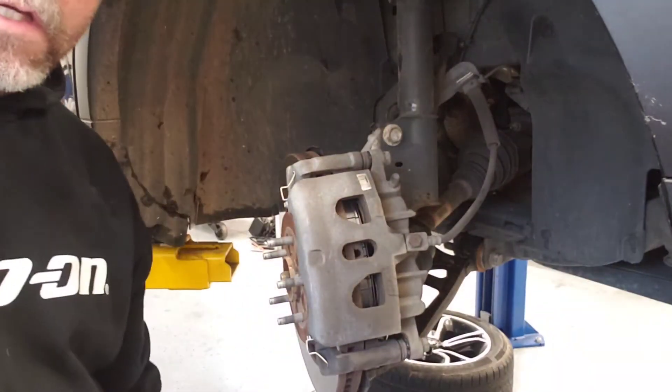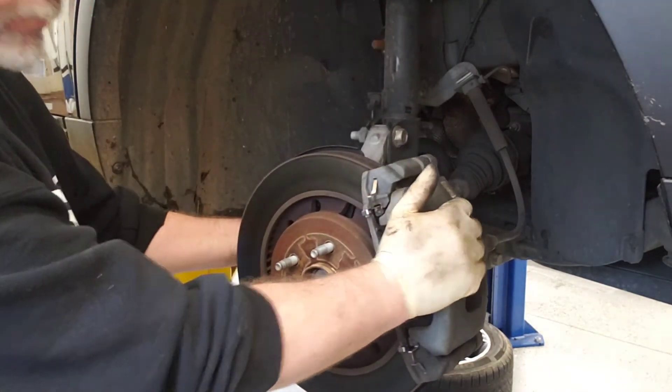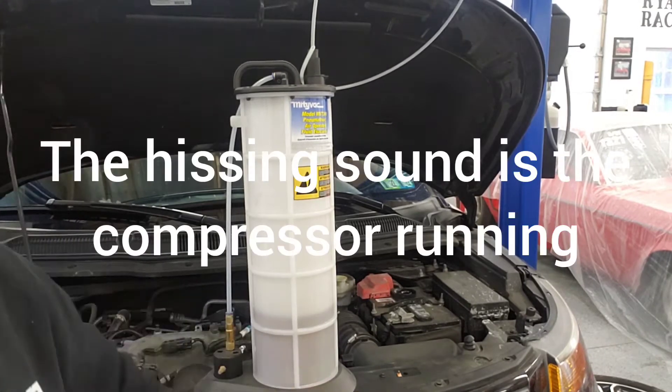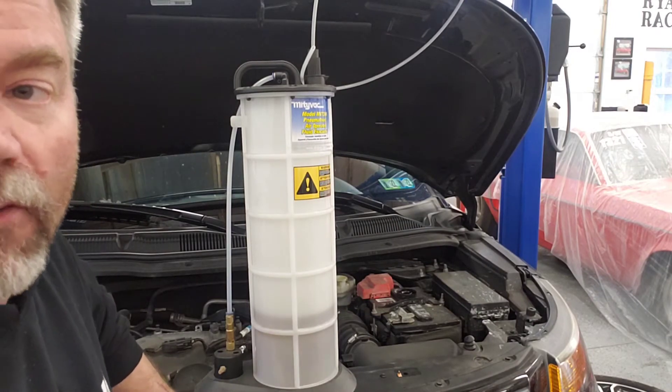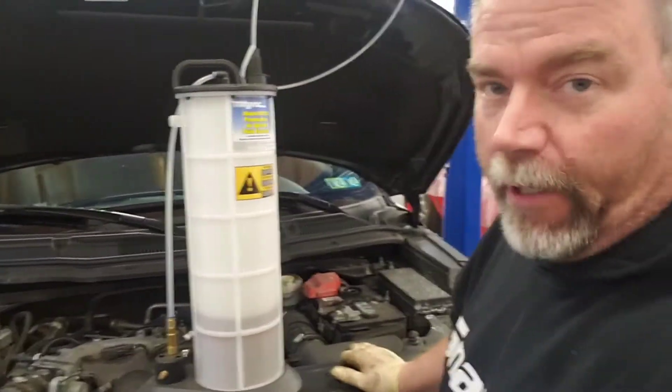Brake pads are hung in a matter of minutes — we're calling this 'hanging and banging' since we're not putting rotors on. We've installed the brake pads and pumped up the brake pedal. You always want to pump the brake pedal when you're done doing brakes — never just jump in the car and drive out, or you'll have no brakes and the pedal will fall to the floor. Next we're going to flush the brake fluid. Brake fluid is hygroscopic, meaning it absorbs moisture. As it ages, it absorbs more moisture, which lowers its boiling point. Brakes get extremely hot, so we don't want that fluid to boil — if it does, the brakes go spongy.